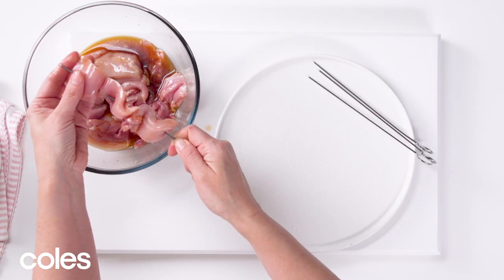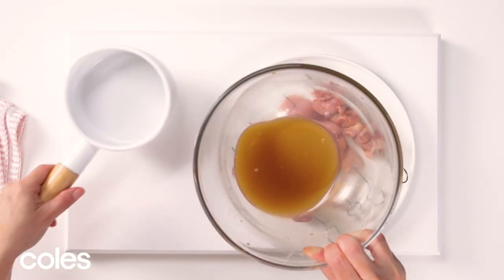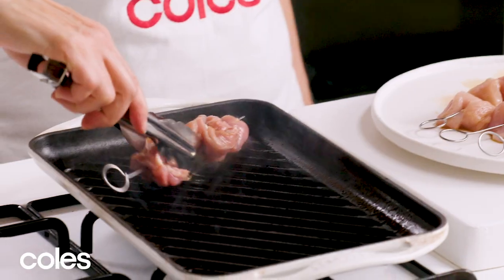Thread the marinated chicken onto four metal skewers. Don't throw out the marinade from the chicken — pour it into a small saucepan and keep it aside to cook into a sauce for serving. Heat a barbecue grill or char-grill on medium-high.